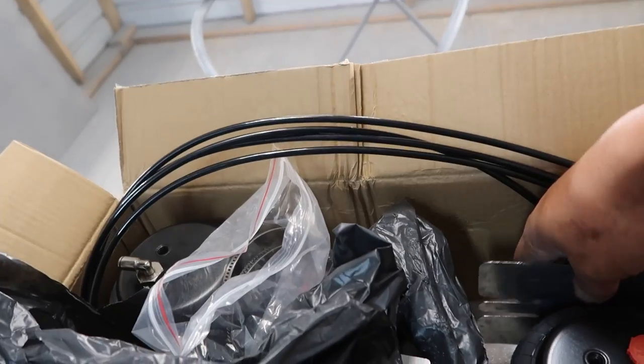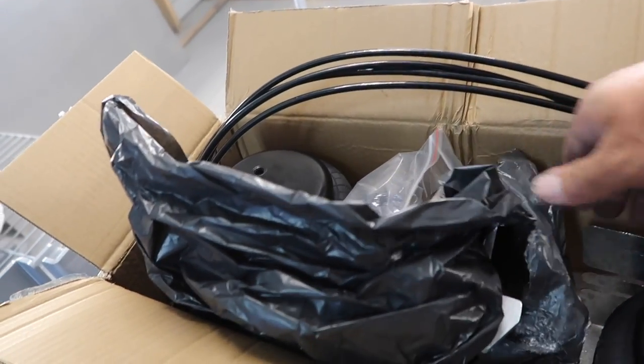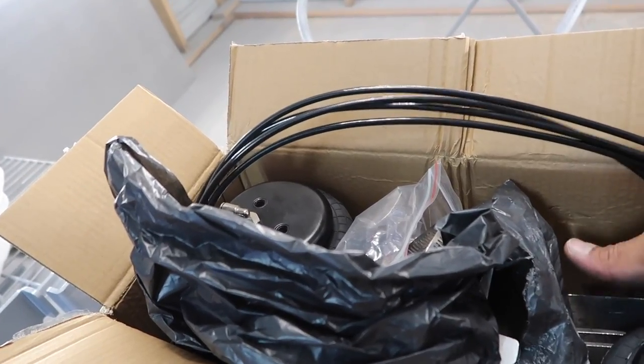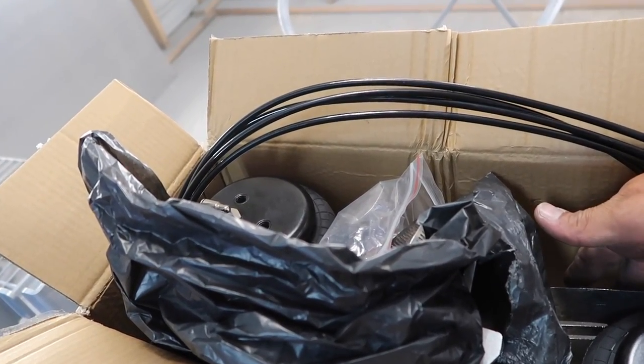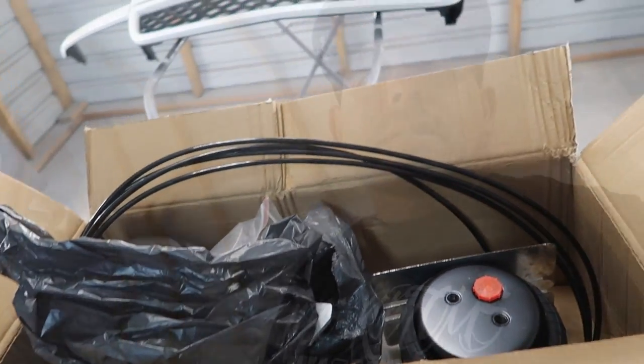These are heat shields — they wrap around the bag and it just protects against the exhaust being too close to it and heating up the bags, which could cause tears. Like I said, I was going to end up buying one, but this company — Max Speeding Rods — did reach out to me.